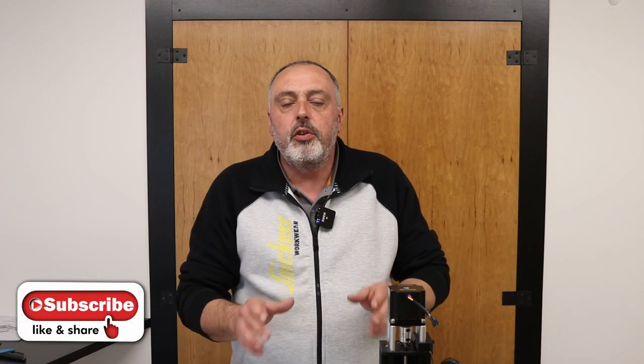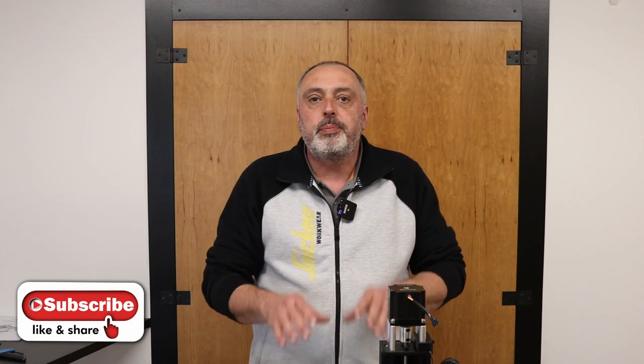That completes all the steps in the X-Gantry assembly. Moving on to the base assembly — I've left a playlist of the full series in the description, and also an affiliate link to the Oosnest website, so if you're considering buying a Workbee and use that link, I get a small commission which helps the channel. Now let's move on with the base.